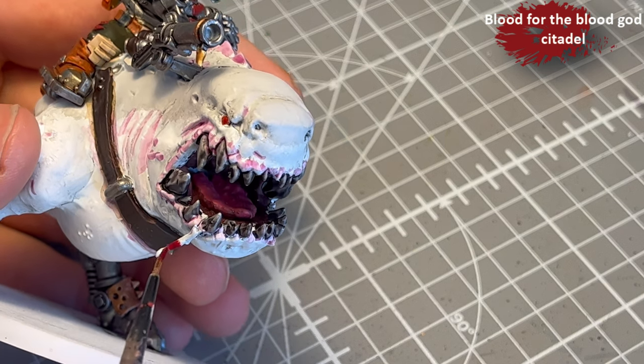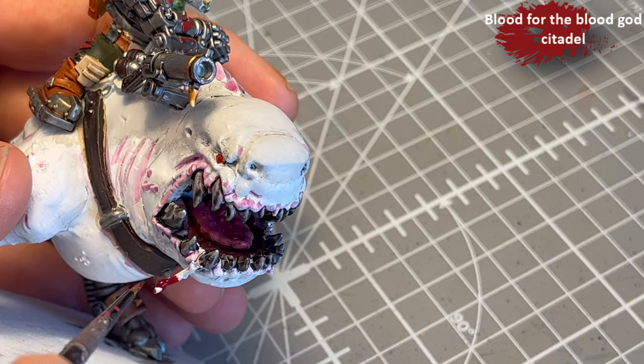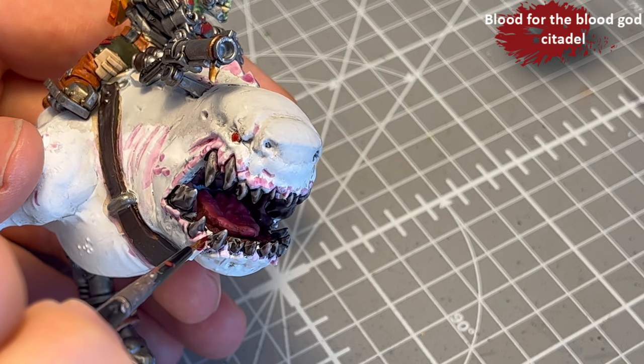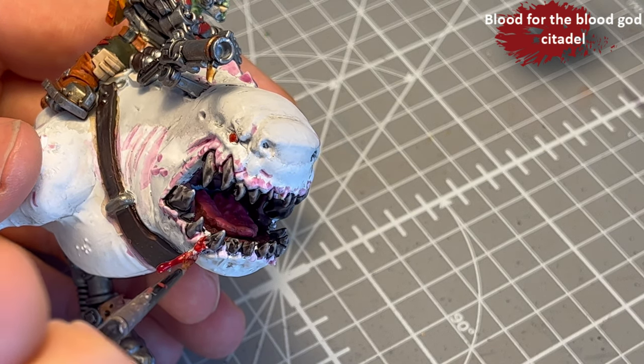As a final touch, I've decided that this is blood — so Blood for the Blood God, a technical paint from Citadel, on this little dribble.